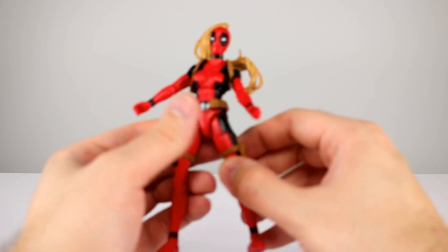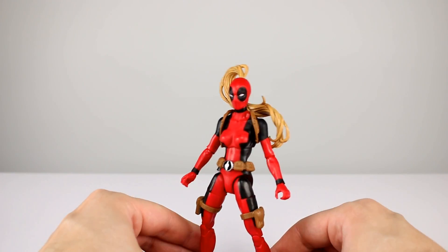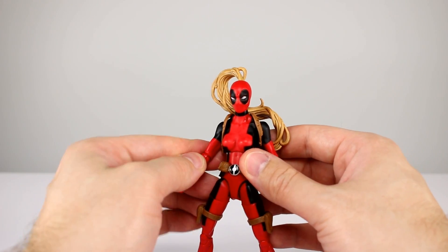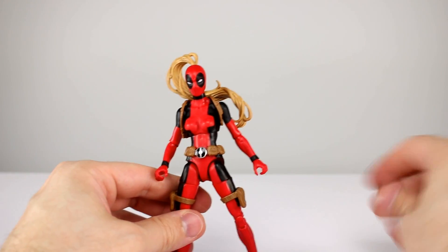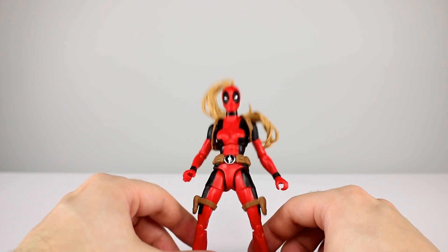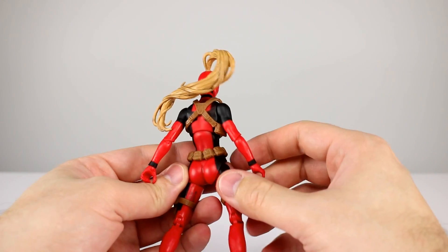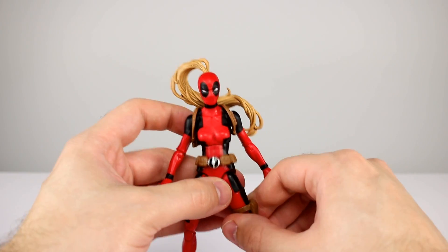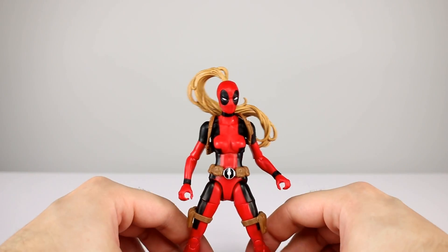So it's a mediocre figure overall. It does some things nicely, some things poorly. Nothing dramatically bad other than the thighs. She can't hold her swords very well and the proportions are weird. Subjectively, I want to say I like it more than it's actually worth — subjectively I think it's okay, but objectively it's really not that okay. You guys have the information, you can decide for yourself. Let me know — are you bummed out by this, or are you okay with it?